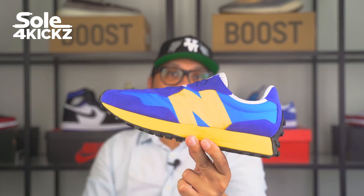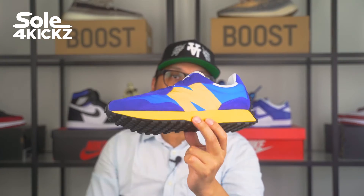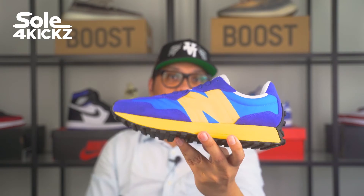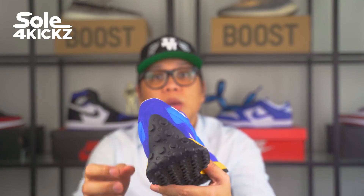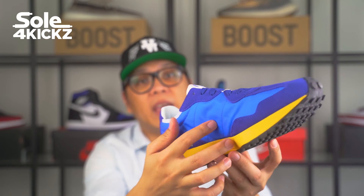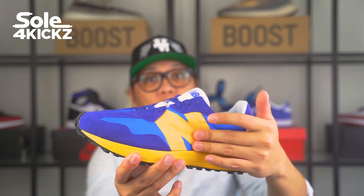I think they will really nail the shoe with different colorways because they really hit the best colorway and the best silhouette for the shoe — the 327s. This shoe is constructed with different materials: suede overlays on the toe, on the eyelets, and also on the heel part. The panels are made of nylon and canvas with the N logo fused on it. And there's two laces included — blue and white.